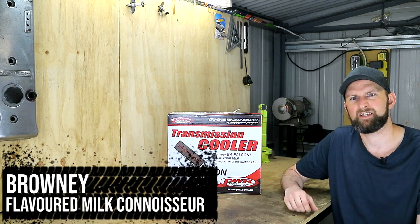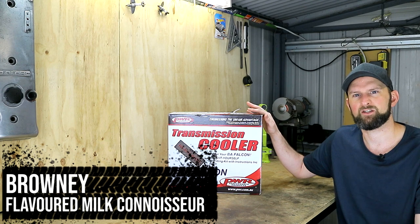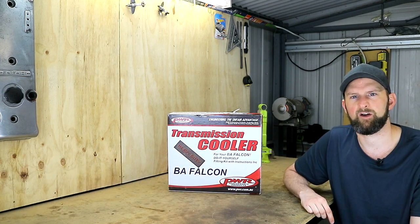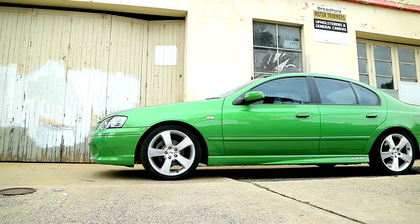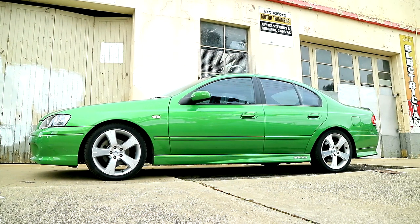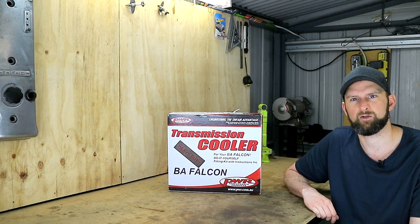Hey guys, and welcome to Brownie's Garage. As I mentioned up top, today we'll be fitting an external trans cooler to my BA XR6 Falcon. While the general process will be much the same for many different cars, the kit we'll be using is to suit the BAs specifically. It may also be transferable to many 4-speed auto Falcons and Territories, and there are also kits available for those cars with 6-speed autos.